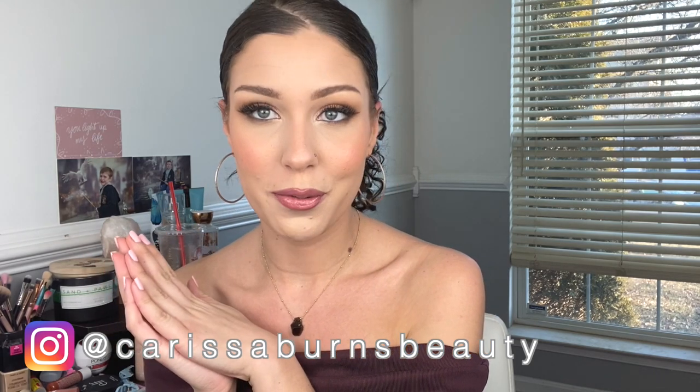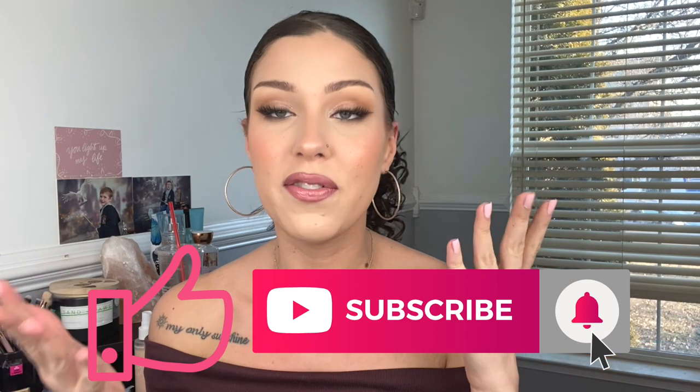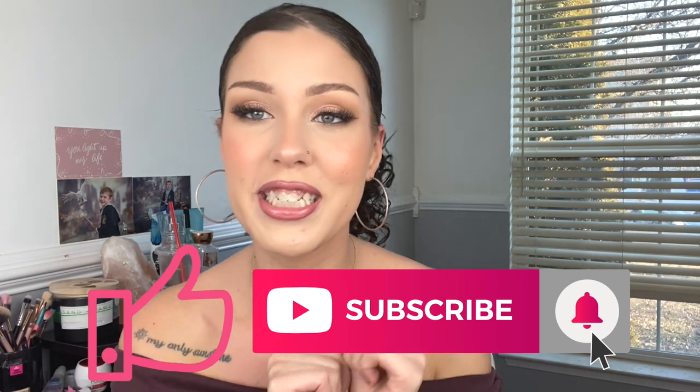All the products that I use will be linked in the description box below. If you're not already following me on Instagram, go follow me — I post looks on Instagram and I don't always post on YouTube. If you haven't already, please give this video a thumbs up, subscribe to my channel, and hit that notification bell so you'll be notified anytime I post new content. Happy Valentine's Day, angels — I hope you all have an amazing time. I know you all look stunning whatever you do. I'm Carissa and I will see you guys next time.